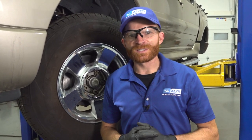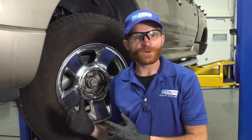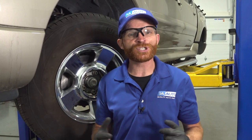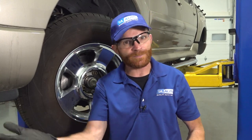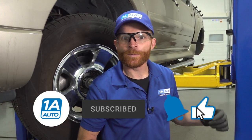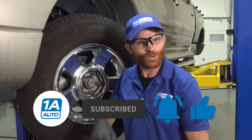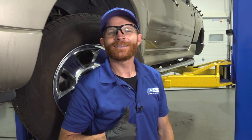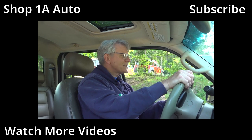Friends, I went ahead and fixed this noise. The way I fixed it was to make sure that both sides of the brakes were completed — they had only done one side on the front and one side on the rear. I wanted to make sure everything was perfect. I'm going to take it for a road test. I used quality 1A Auto parts, so I'm sure there's going to be no noise. I hope you liked the video and learned something. If there's something interesting here, share it. If you liked or loved the video, smash that like button, subscribe, and ring the bell to keep up with all our latest content.